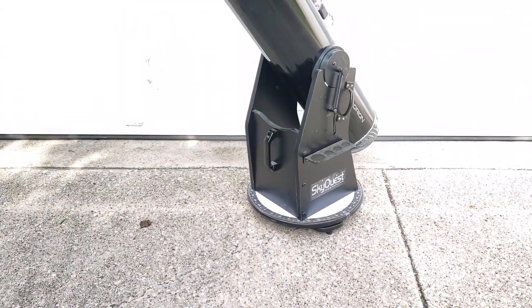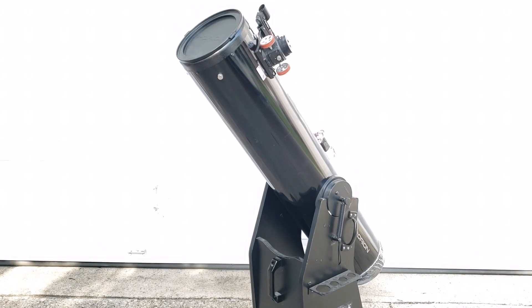I was recently contacted by a viewer named Mark who inherited an 8-inch Dobsonian telescope — not just any Dobsonian, but an Orion XT-8, which if you've watched any of my previous videos, you'll know is one of my favorite used telescopes. The only problem is that one of the previous owners ran into problems with his Crayford focuser and attempted several fixes the wrong way.